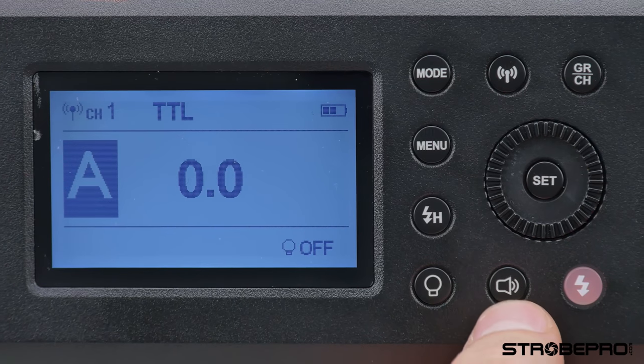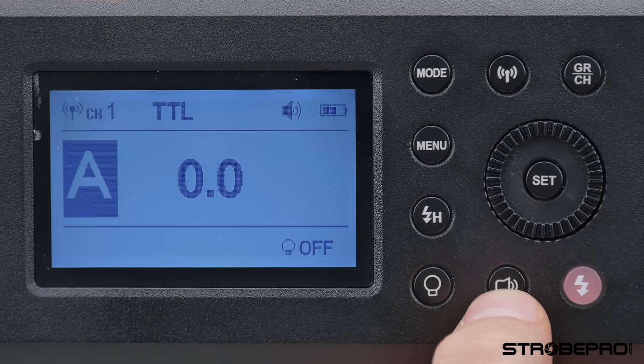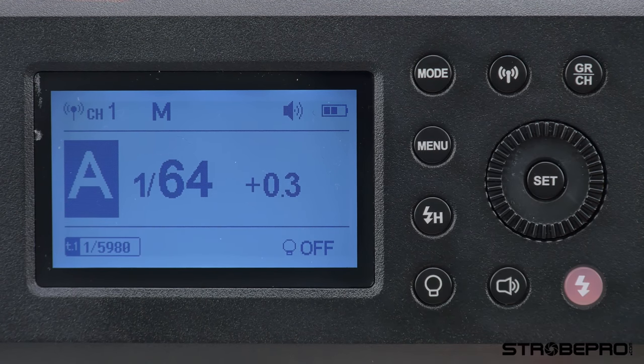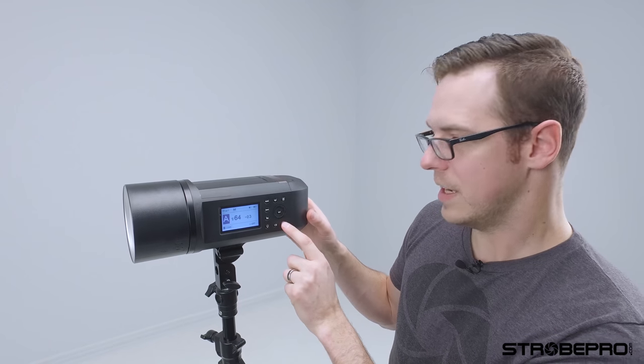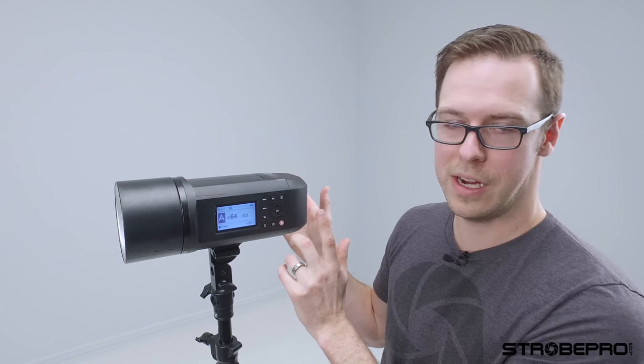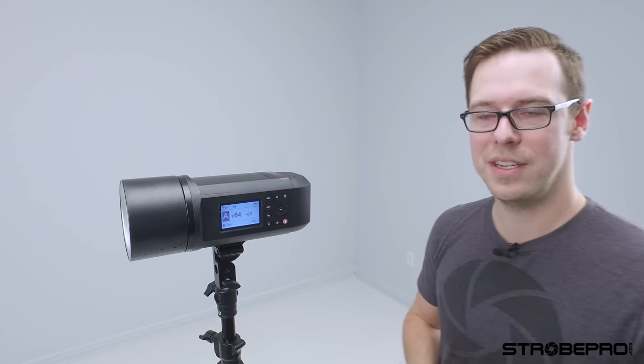One more thing: the sound button down here. In manual mode, when the flash fires it has a recycling beep. If I push the sound button to turn it off, it's not going to do that anymore. Really easy.